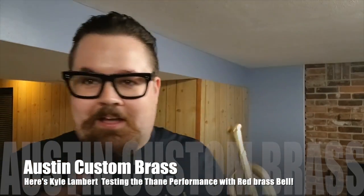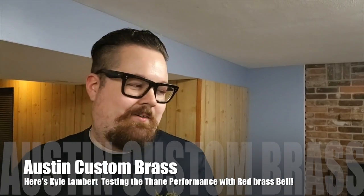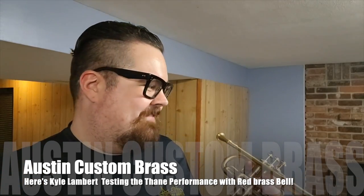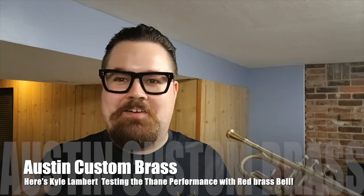You can see it doesn't really break up at loud volumes, and it takes everything you give to it. It doesn't get distorted on the end of the sound or anything. It's very well balanced, it's centered, it's a very rich and complex tone, as I was saying earlier. It's just an all-around very amazing trumpet.